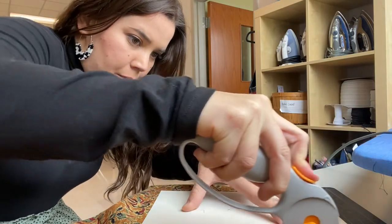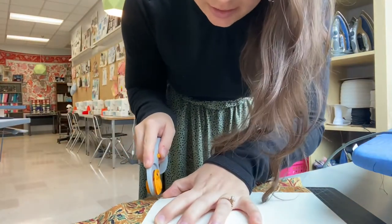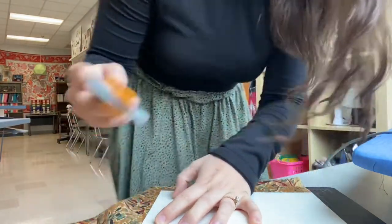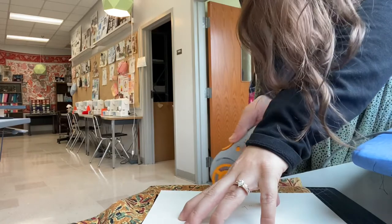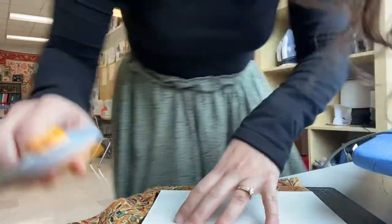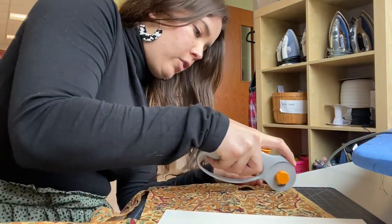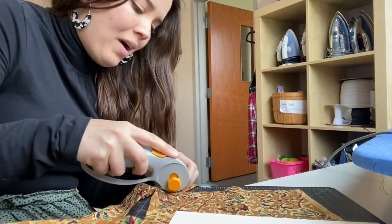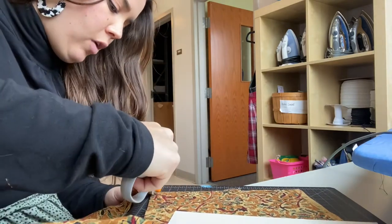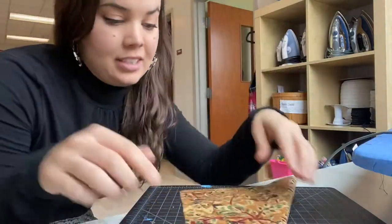A lot of people end up wanting to make multiple masks, so having a template is super handy because you don't have to measure your fabric every single time. It honestly is not the end of the world if it's a little bit wider — you will be creating a seam allowance, which will help hide any imperfections from your cuts. If you don't have a rotary cutter, you could just use scissors. There's my first 7x9 piece of fabric. Now I'll just do that with the other one and then we'll move forward.